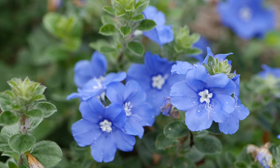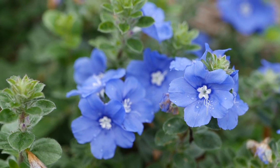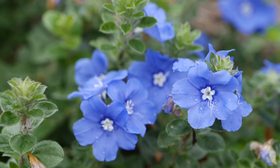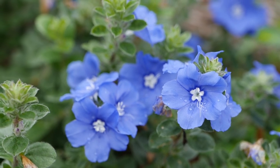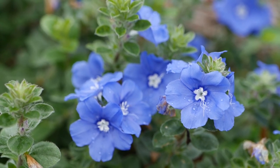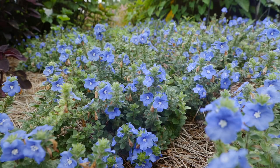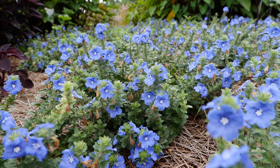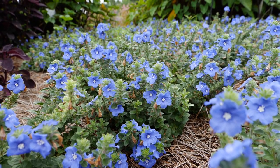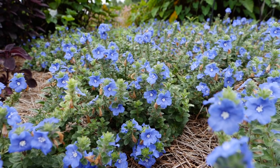This is a new plant from Proven Winners, available next year — a little bit of an improvement on their old standby Evolvulus Blue My Mind. This is Blue My Mind XL, or extra large. The plant gets a little bit larger than the previous version, although the blooms are the same very bright blue color. This bloom color holds up really well in our summers — late in the afternoon you may notice them start to close up, but right now mid-morning they're absolutely beautiful. It's supposed to spread up to about 20 inches, so we're going to wait to the end of the season and see.